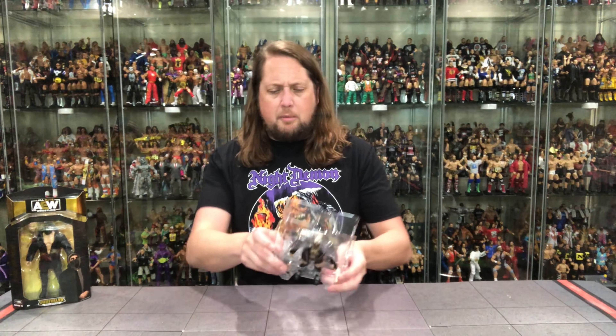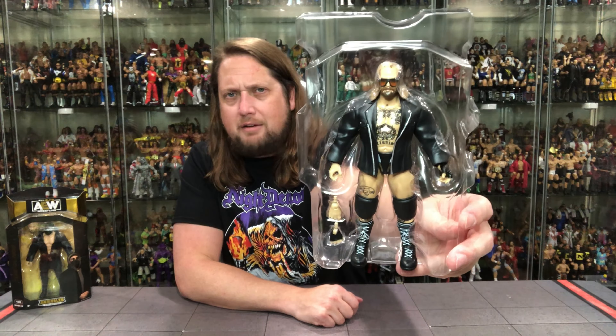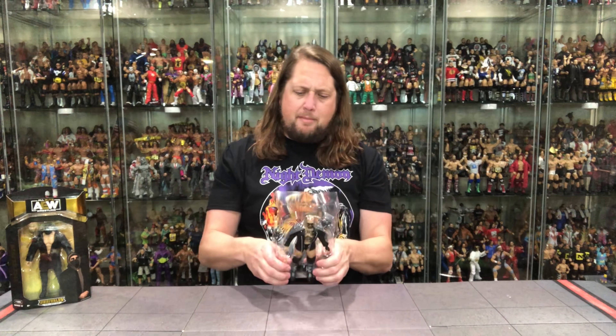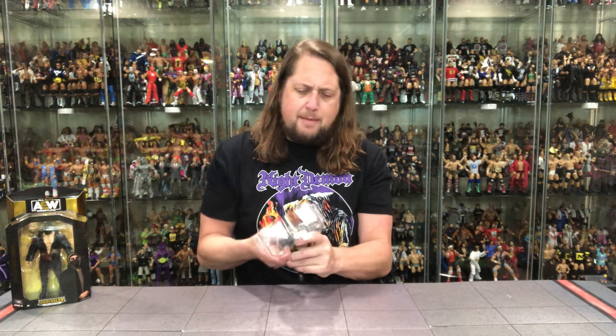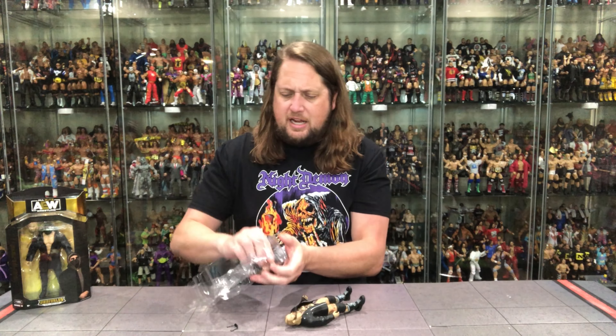We get the Butcher right there — glamour shot, or I should say Plastic Prison shot. Looking nice. Popping him out. Lost the glasses — always a dangerous move. And the Butch — he's got two fists of fury all day long.